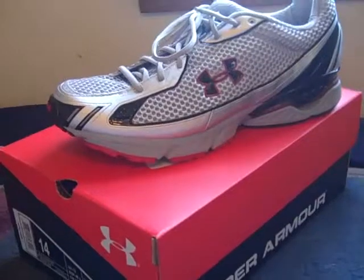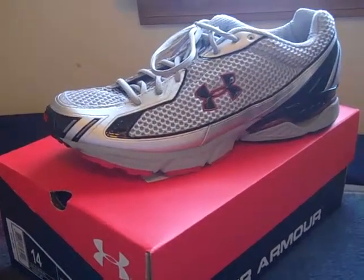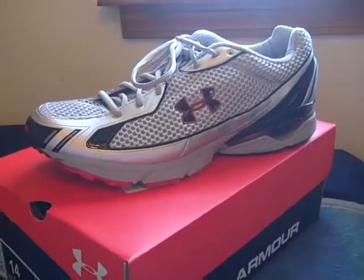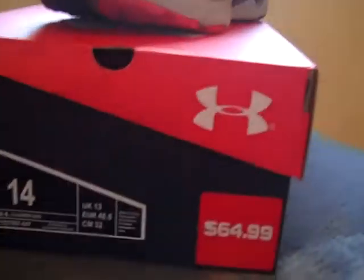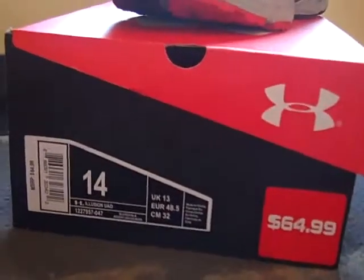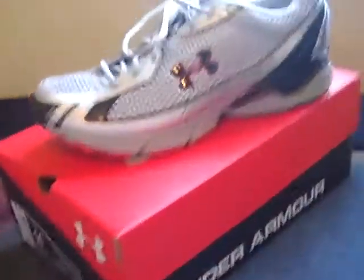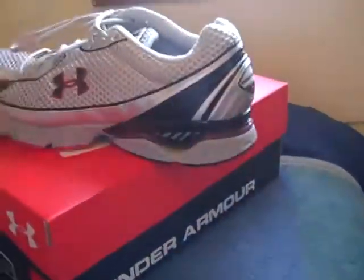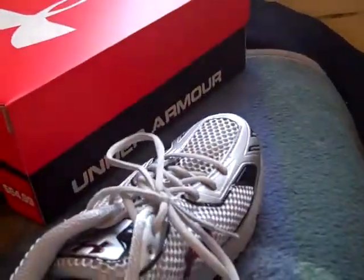What's up YouTube? UAReviews here today with a review on the Under Armour Illusion Running Shoe. This is going to be my first review for a shoe. Starting off, I got it at the Under Armour Outlet for $65. I was glad to get it — I found it in my size, so starting off with the review.